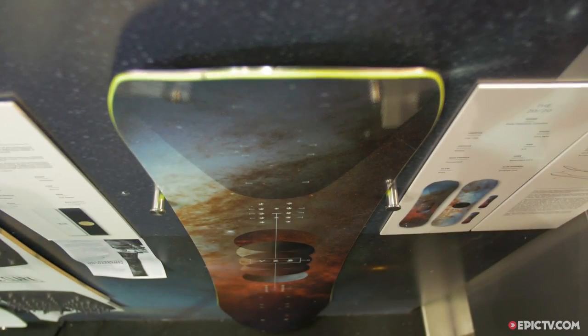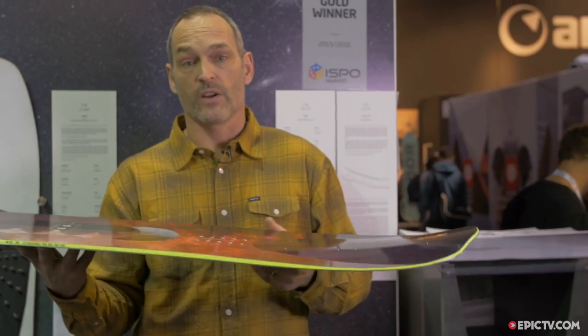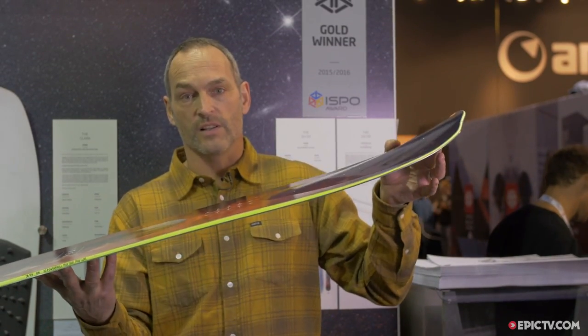How we've done that is by incorporating a pronounced deep concave into both the nose and the tail. The concave reacts differently depending on which way you're going. On the nose, the concave draws air under the hull, pressurizing the air and causing the nose to lift.